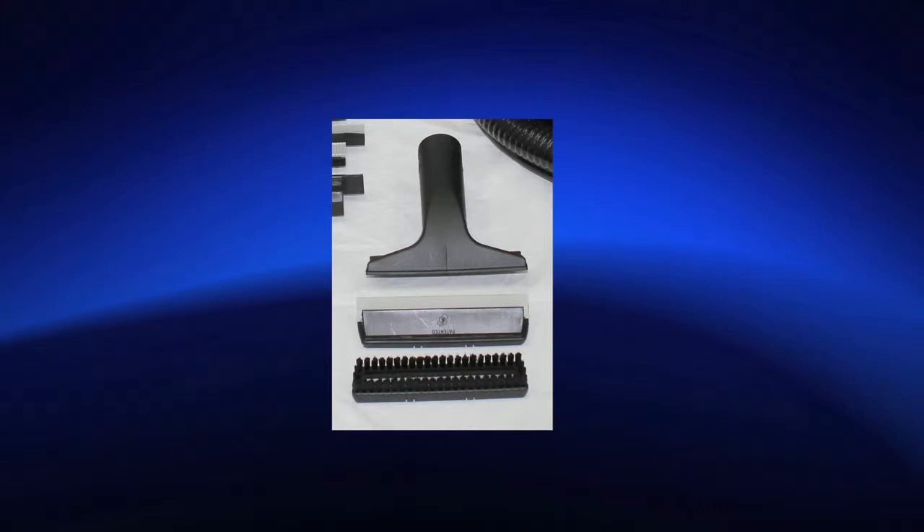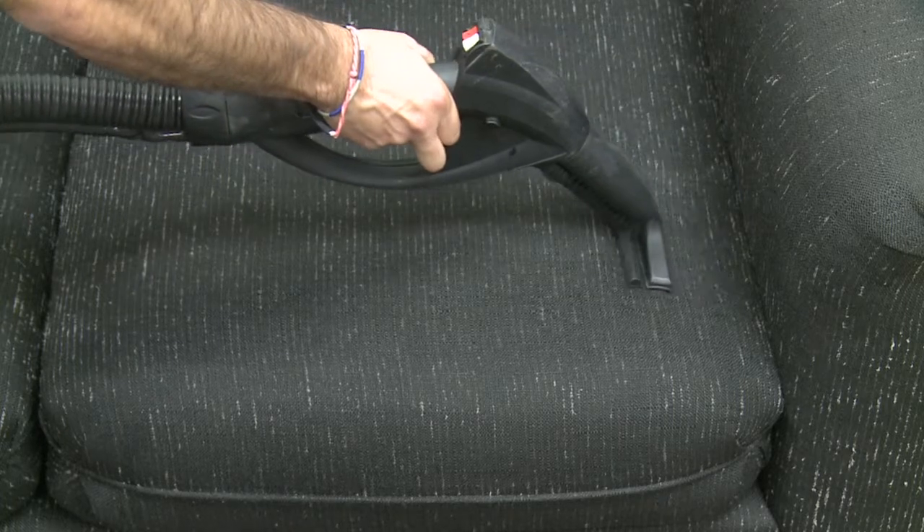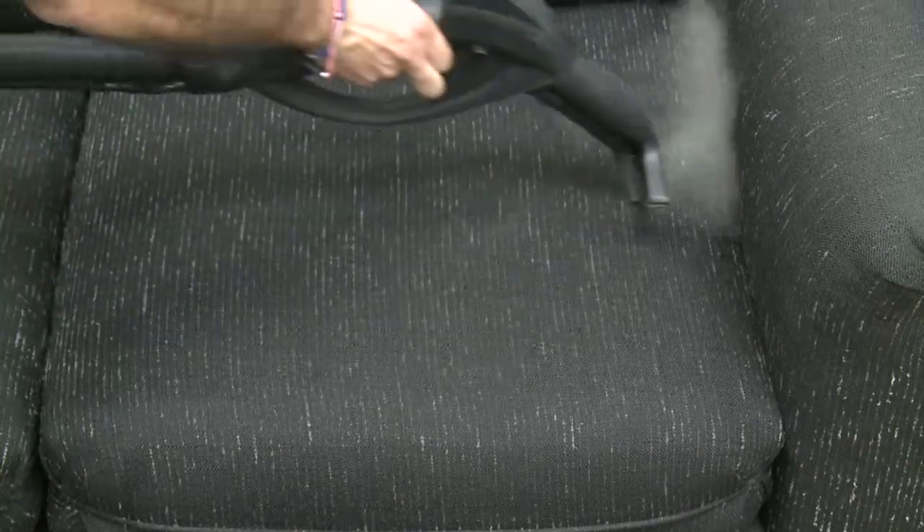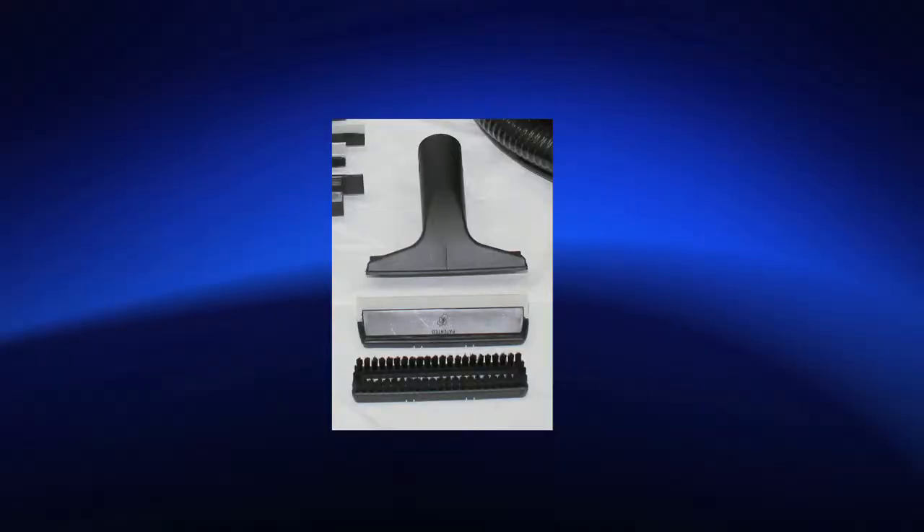Vacuum vapor 6-inch brush for smaller surfaces such as countertops, shower, bath, mattresses, upholstery, coat, and car interior, with clip-on squeegee for small windows and mirrors and clip-on nylon brush for scrubbing.